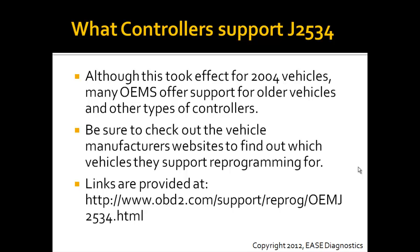Although this took effect for 2004 vehicles, many OEMs offer support for older vehicles and other types of controllers.